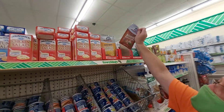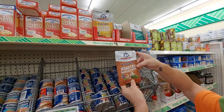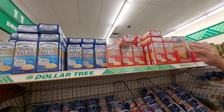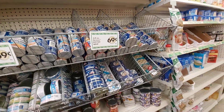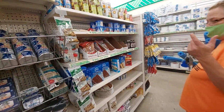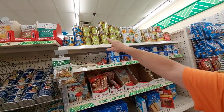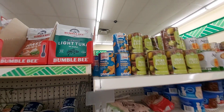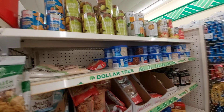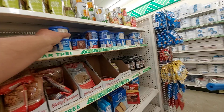Tuna — roasted garlic and herb, chicken salad in a can. At one time they had pineapples — Libby's pineapples — and to me that was a good deal. They had mandarin oranges too. You come to the Dollar Tree but you gotta be very careful because a lot of this stuff is tiny — look at how small that icing is.